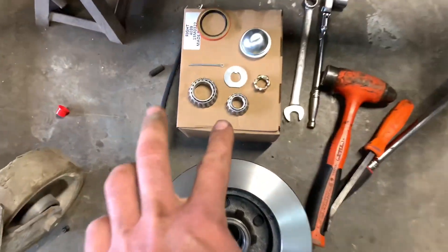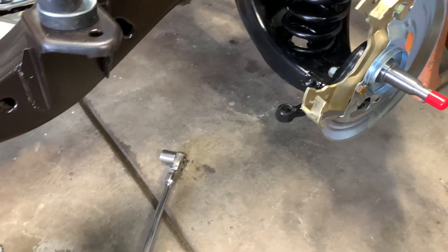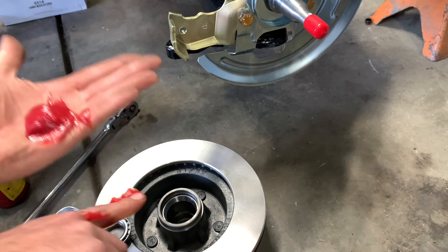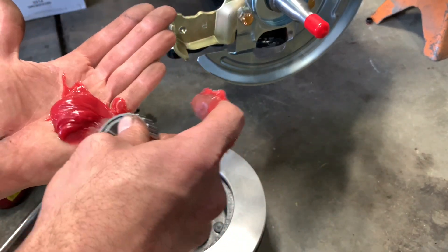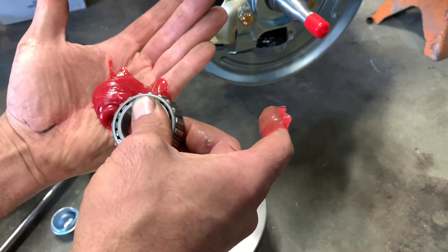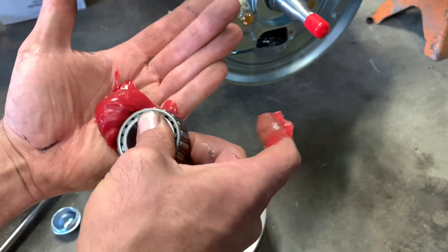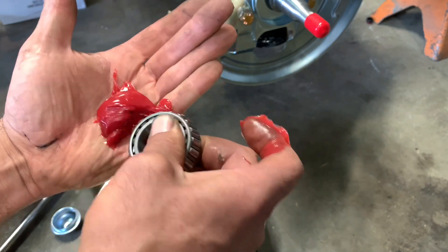Now, the next thing we're going to work on is bearing packing. We've got to pack the inner and outer bearing, get the rotor put into place, and then stab the caliper on. We're going to go to Bearing Packing 101. There's your wheel bearing greaser. Now, there's actually a bearing packing tool you can use, but my dad taught me this years ago. You basically just cut off a little bit and keep pushing it through, packing it through the bearing. Eventually you'll see grease start to pop out of the top — it's kind of like a Play-Doh factory.